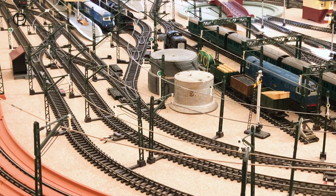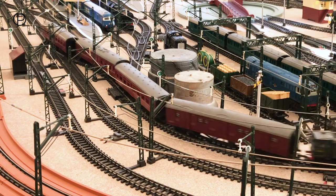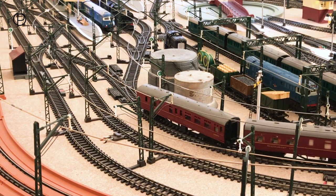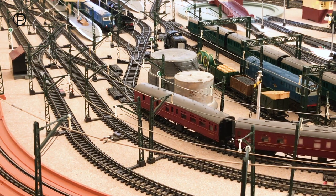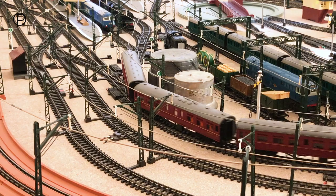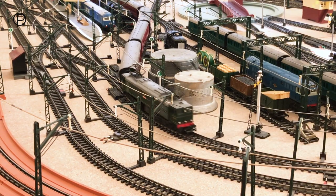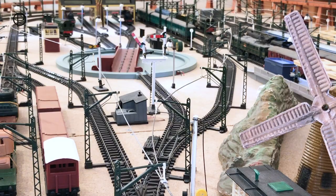Now we're going to bring her back onto the inside line through points number eight — not a hitch through there. Then we'll bring it to a gentle stop, close points number 11, and back her gently into the station with all of those coaches. Just look at that, smoothly through.